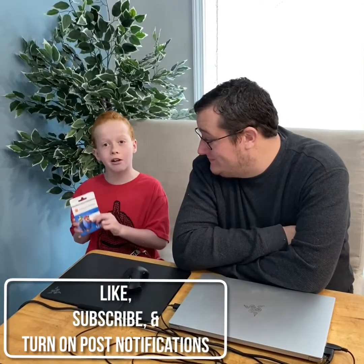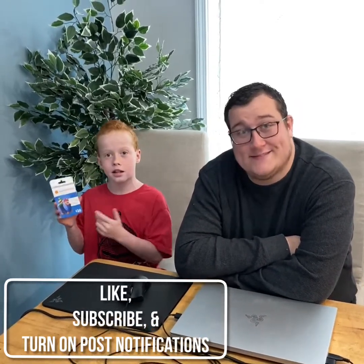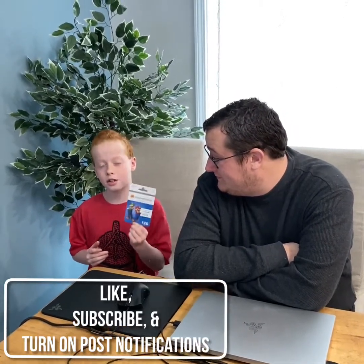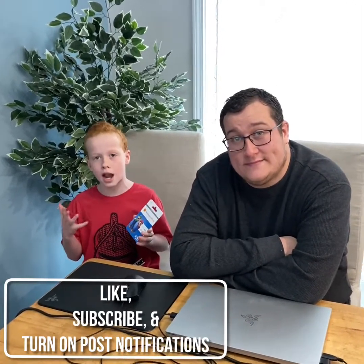The giveaway prize is a $20 Nintendo eShop gift card, and we will be giving it away to one of you. You'll be able to see who wins in our next video, which will be out probably Friday or Saturday.